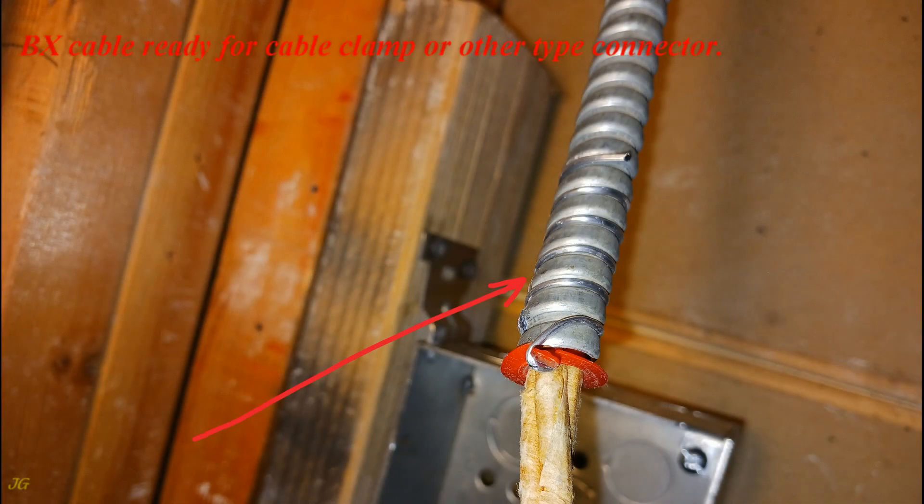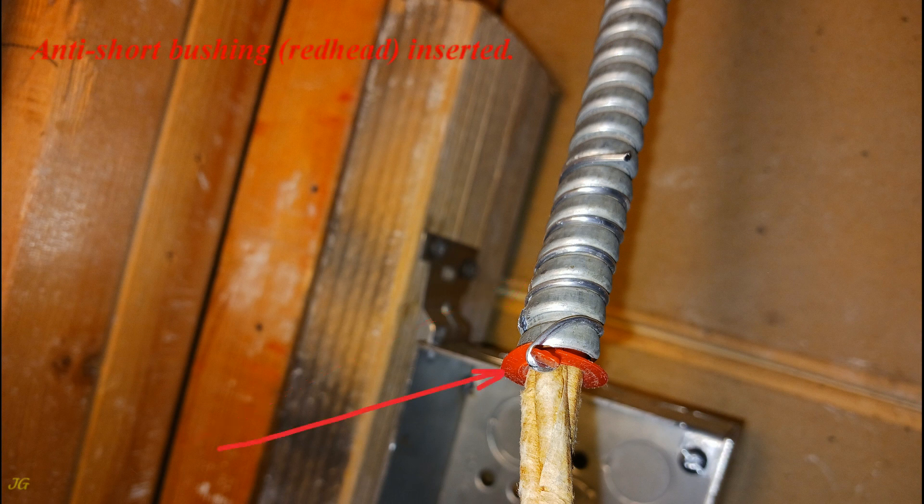The BX cable is now ready for a cable clamp or other type of connector. The anti-short bushing (redhead) is inserted, and the cable bonding strip is wrapped around the cable jacket.